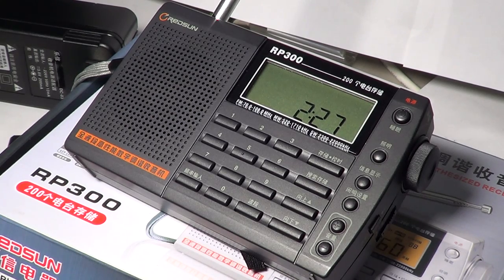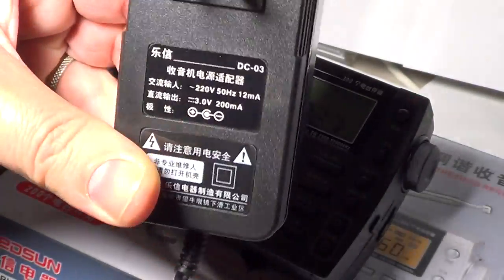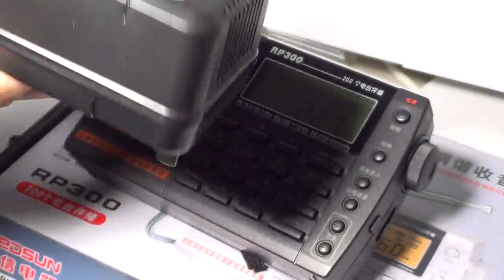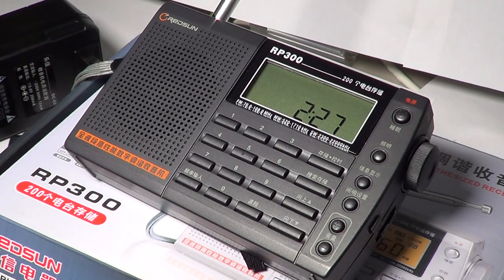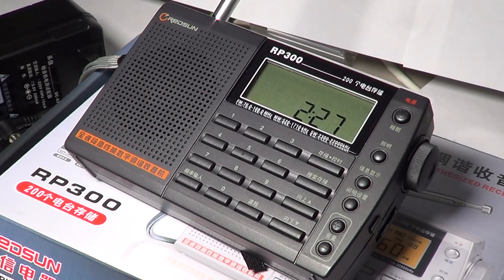What comes with it is this power adapter — completely useless in North America because it's 220 volts, but in Europe you'll be happy to have a power adapter. It also comes with little earphones and a little wire antenna that clips directly to the antenna itself.